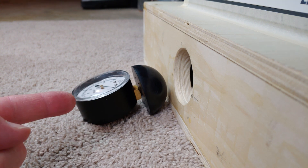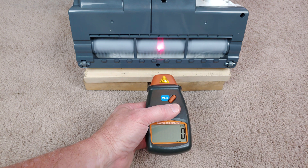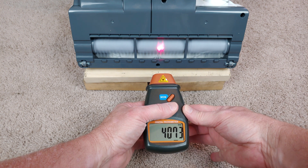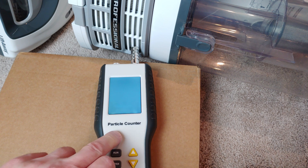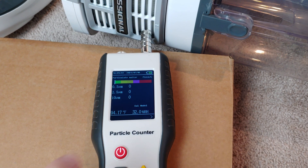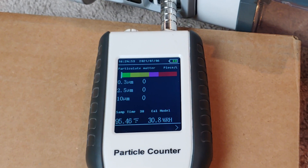Yep, another case of way too much nozzle suction. Yeah, I mean I could just — way too much nozzle suction. I'll try not to scratch. So yeah, way too much nozzle suction on this one.